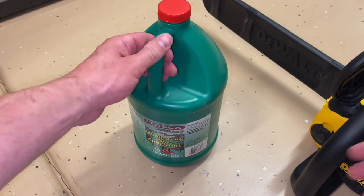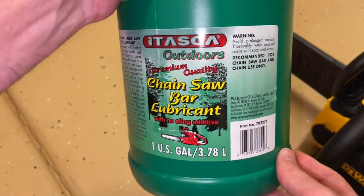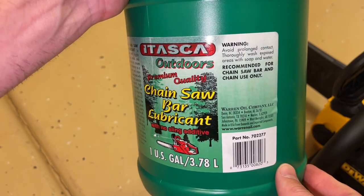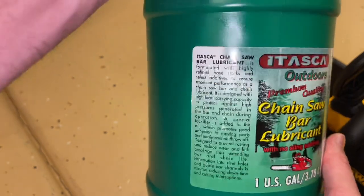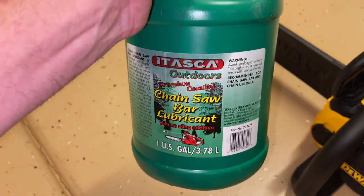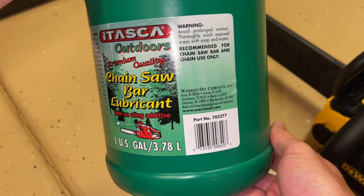This bar and chain oil also has an anti-sling additive in it so that as it's being slung around, it will stay more on the chain itself and the guide bar. There are also vegetable-based oils that you can buy for pruning trees, to make sure that the health of the tree is being taken into consideration.